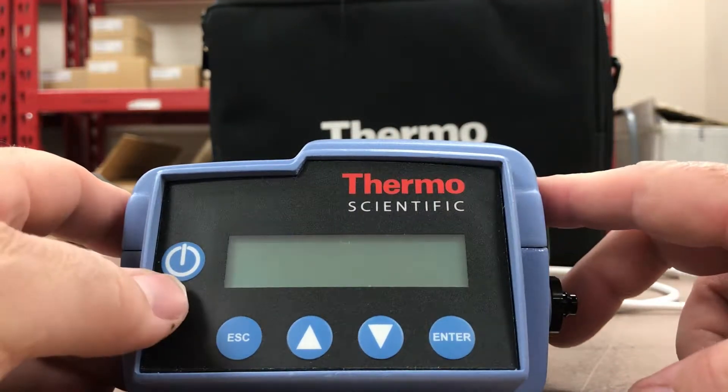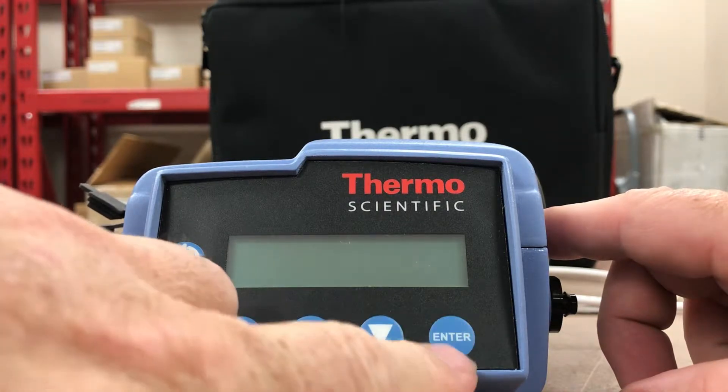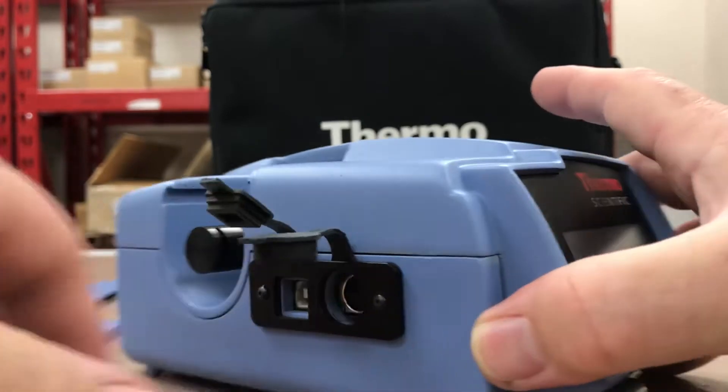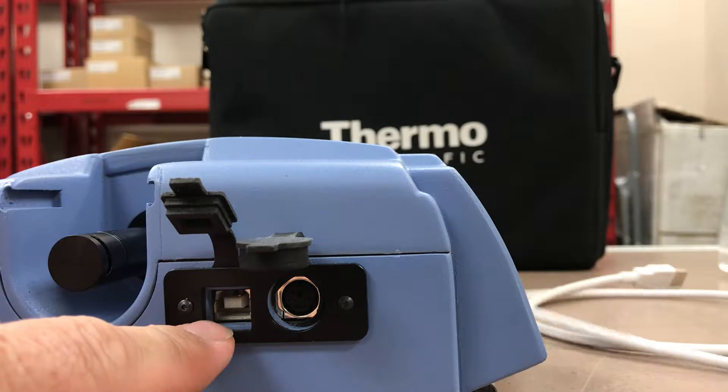you can see the power button and a few function keys: Escape, Up, Down arrows, and the Enter button here as well. Looking at the side of this unit, we have a USB port because there is a USB cable that we can attach to it.